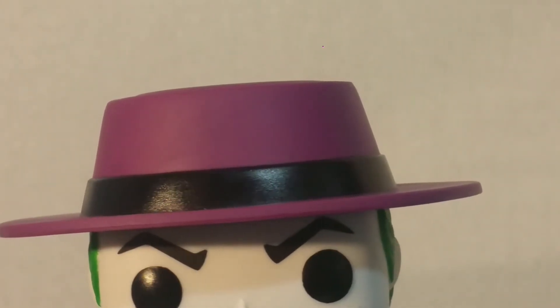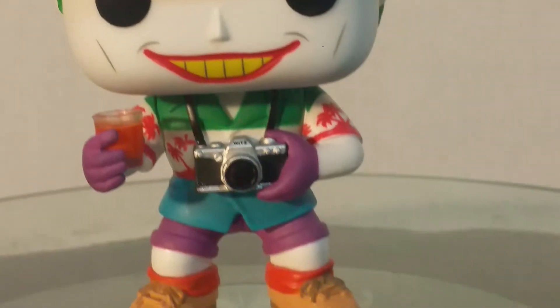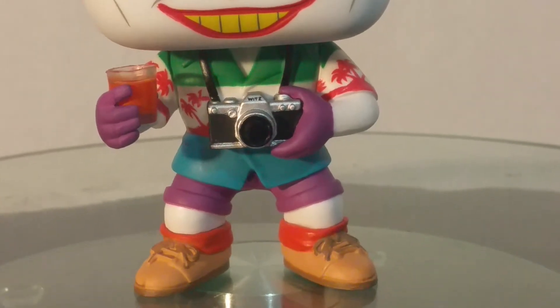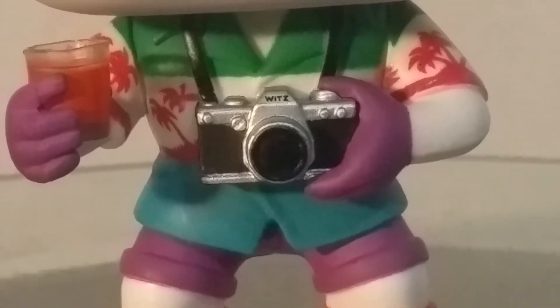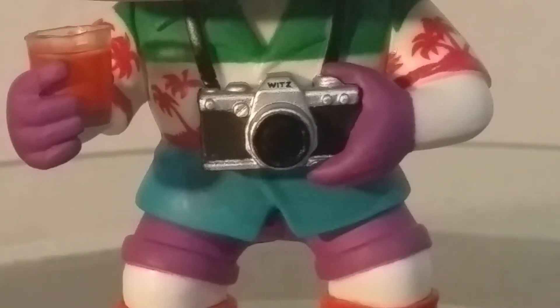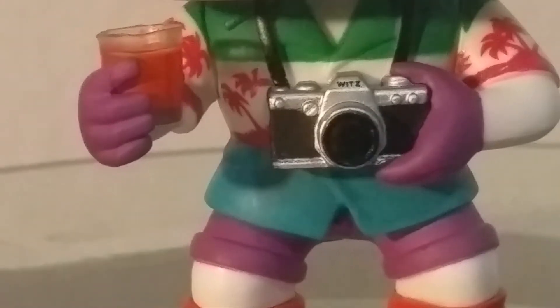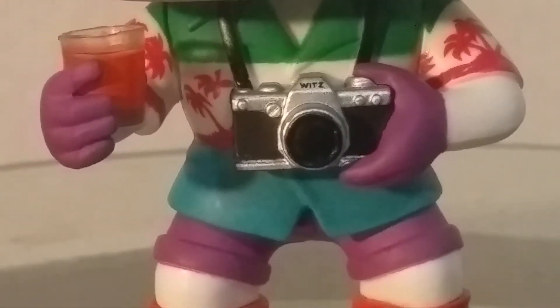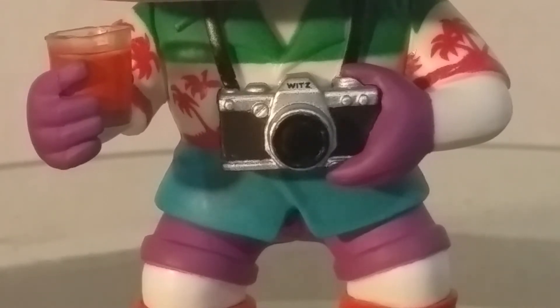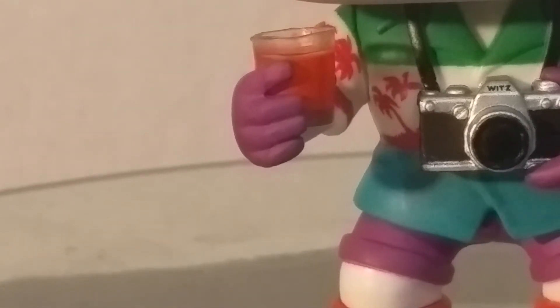The meat of this figure is the body — it has a lot going on. If we zoom in pretty close to the camera, even though it's super tiny, the paint is actually pretty well done. It's really well detailed for such a tiny little camera. It even says W-I-T-Z on it. And he's got a little drink in his hand, which is really cool. It looks almost translucent as well, which is a really nice touch.